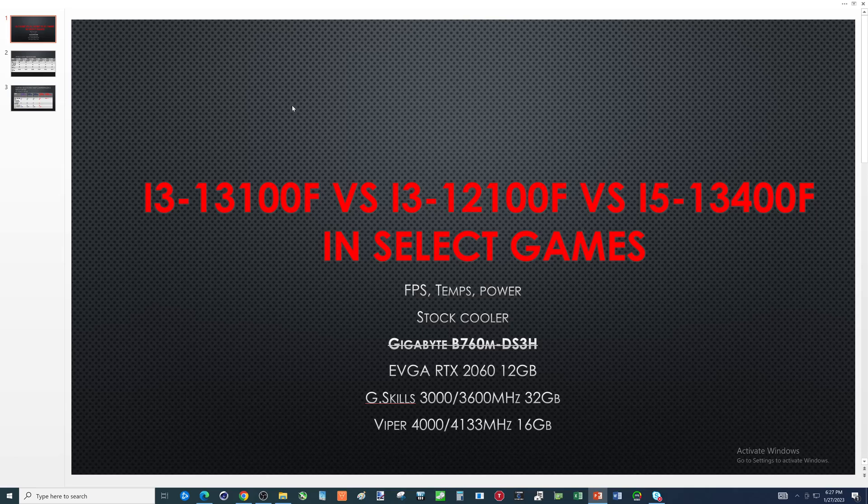Originally when I started this whole thing, I used G.Skill 3600MHz 32 gigs RAM. It was running fine with the i3-13100F. Eventually I switched that out with the i3-12100F and couldn't get any faster than 3000. So I said, what the hell, let's try some Viper 4133 and see if that'll run. Could only manage 4000.